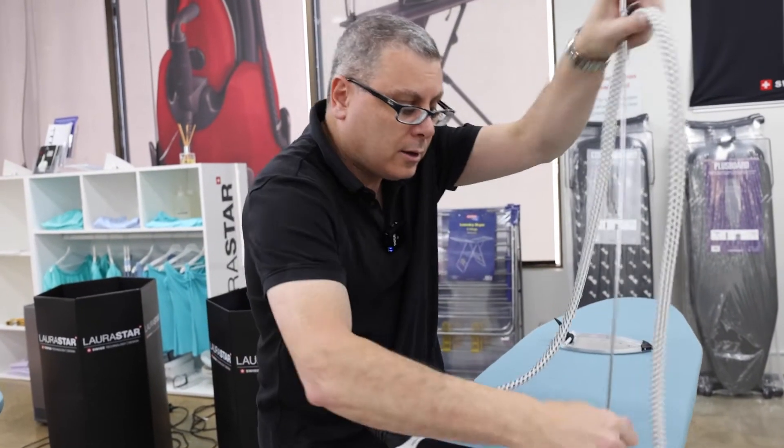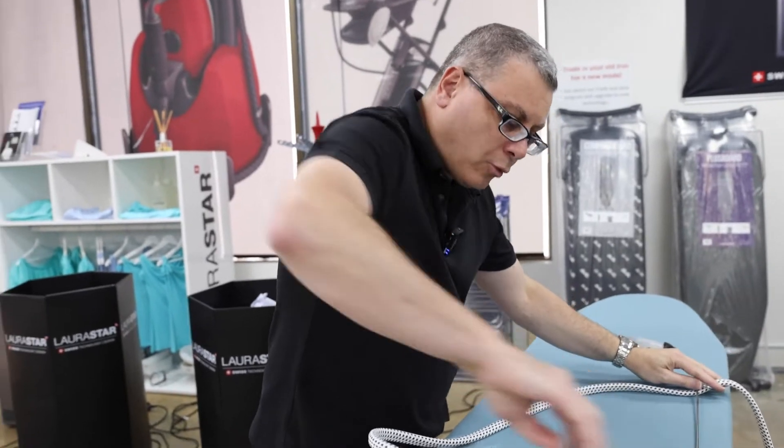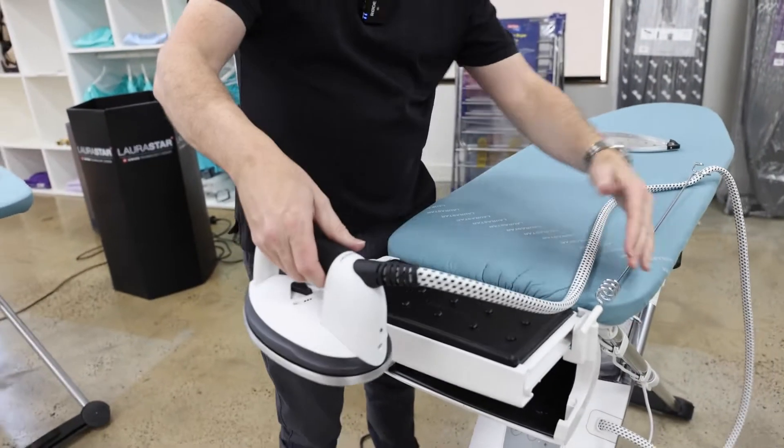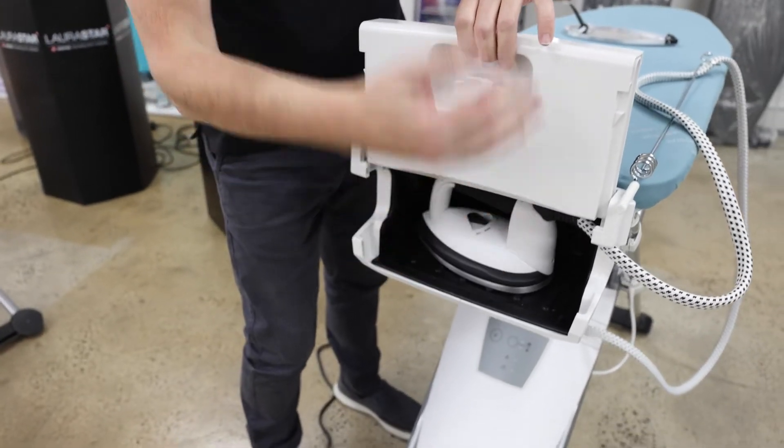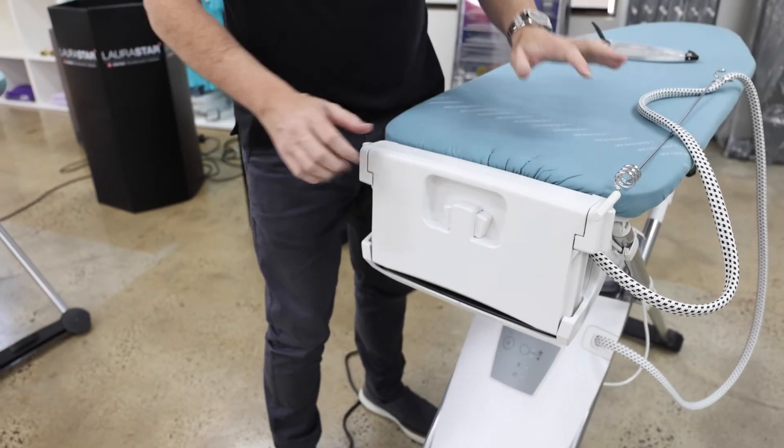So when you're putting it away, remember: cord minder down, reverse the iron so that the steam pipe is on the opposite side to you, put it inside its storage box. You can put it away hot, close the door and you're done.